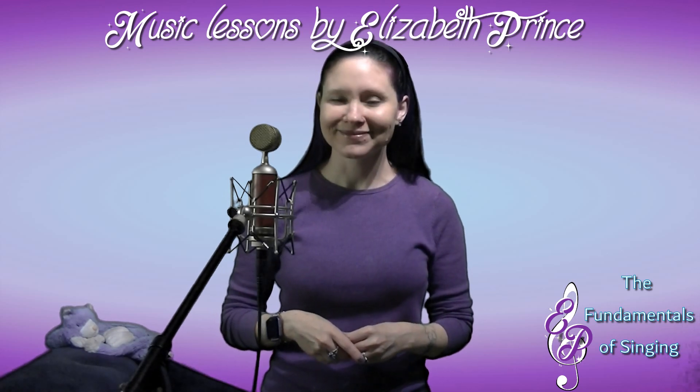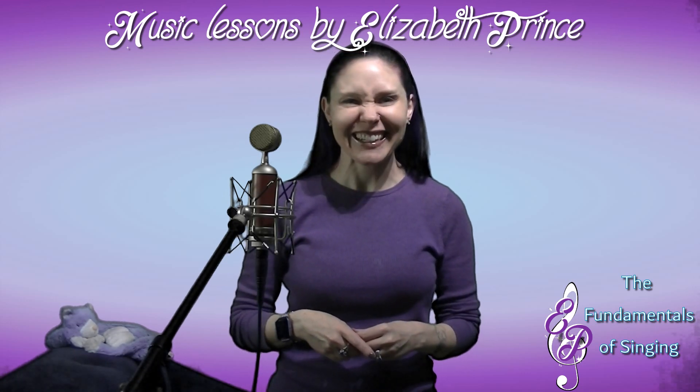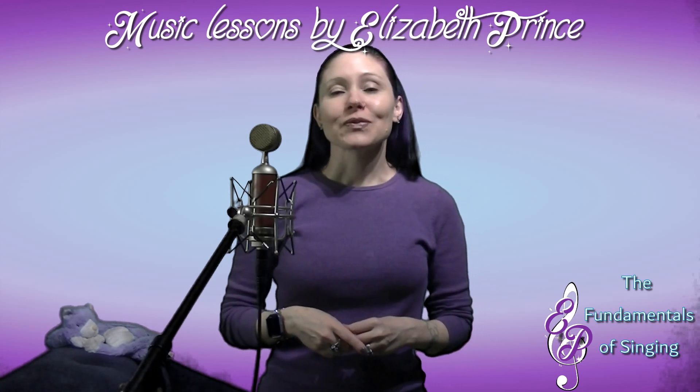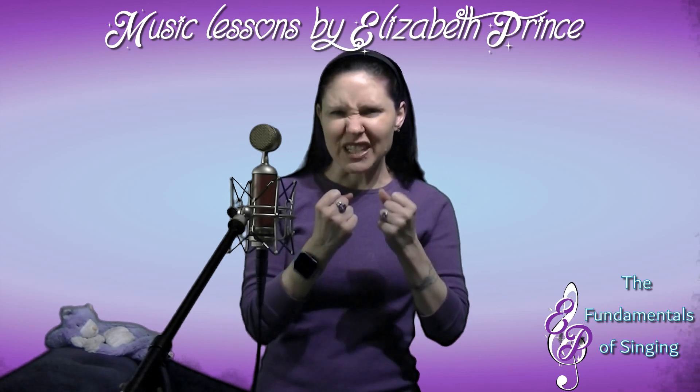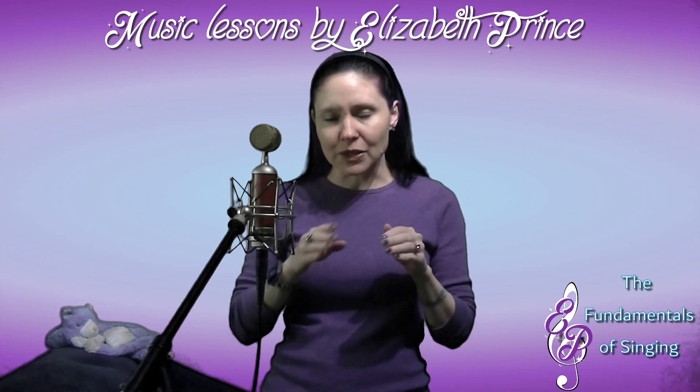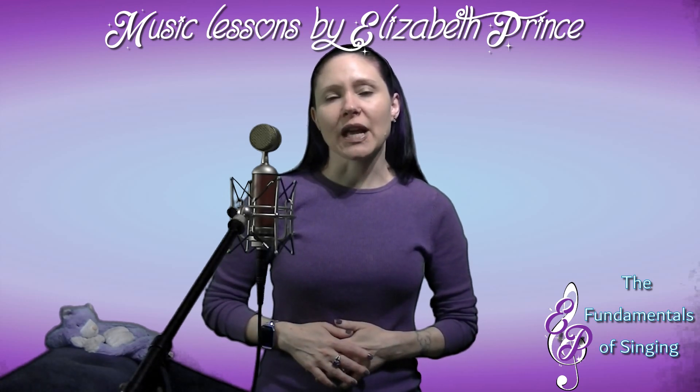Ever had a case of the hiccups? That's your diaphragm twitching. Anyway, since the diaphragm is just a thin muscle at the bottom of your ribcage, we get the abdominal muscles involved to help support it.